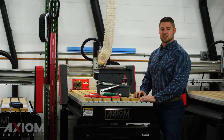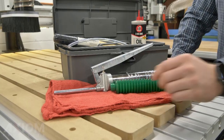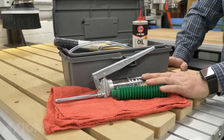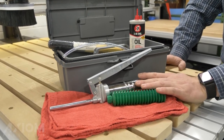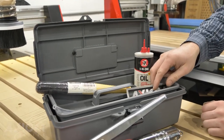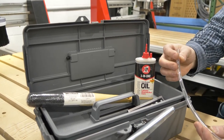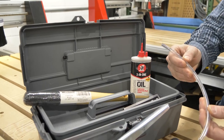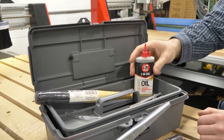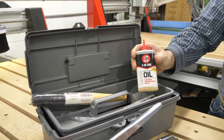If you don't yet have an Axiom maintenance kit, it's a good idea to pick one up — it's going to include everything you need to keep your machine in good working order. Included in your kit is going to be some rags for wiping down your guides, your grease gun for lubricating your ball nuts and carriages, and a nice Axiom sticker. If you have a Pro Series or Elite Series machine you're going to have a piece of five millimeter tubing for flushing your coolant system. Also a brush for keeping things clean, and your 3-in-1 light machine oil for lubricating those guides. Today we're going to be using our 3-in-1 light machine oil and just a couple rags.